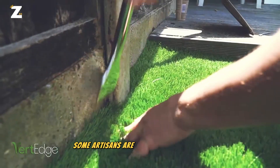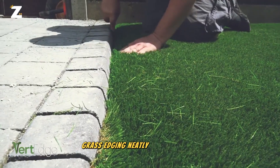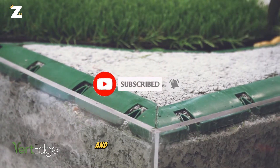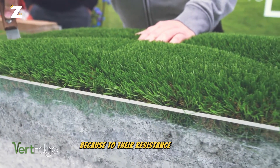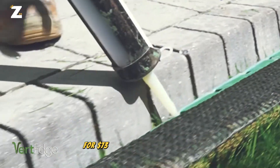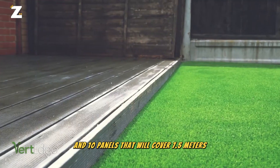Fortunately, some artisans are familiar with Vert Edge. These green panels fix grass edging neatly and efficiently. The panels are made to conform to curved surfaces and produce rounded edges. They outlive the turf because of their resistance to decay, warping and expansion. For $73, you can get a pack of glue and 10 panels that will cover 7.5 meters.